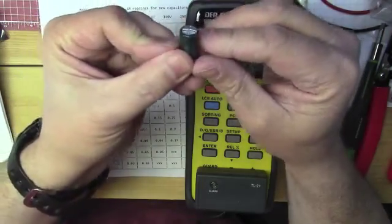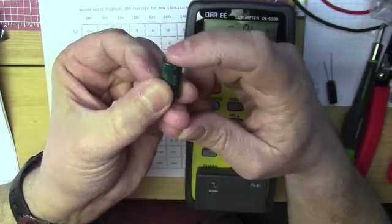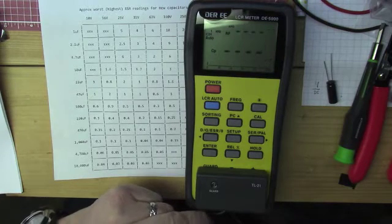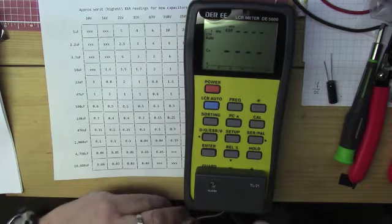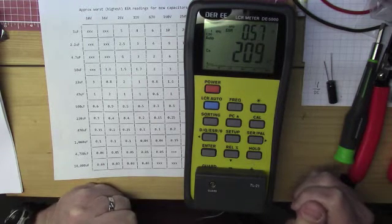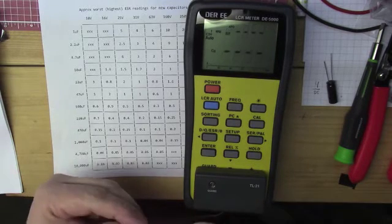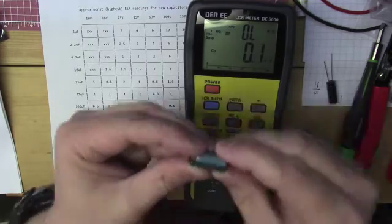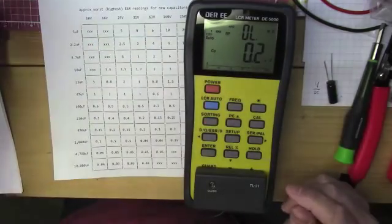Here's another one that's not quite as domed but still has a dome to it. We'll put this one on the LCR meter. It measures 0.58 ohms and 209 microfarads, and it's supposed to be a 1000 microfarad 16 volt capacitor — so way, way off.